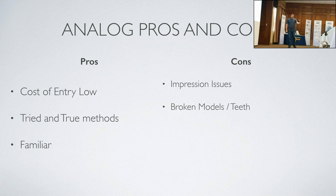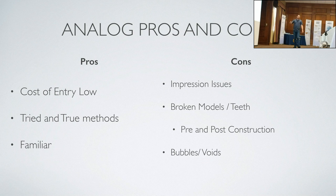Analog cons: impression issues. Sometimes it just blows my mind — I get a box, open it up, no packing material, and it's just models rattling around. After UPS is done with them, all the teeth are broken. I'm calling the doc saying take another impression. Or I'm sitting there like a puzzle, gluing pieces all together. Broken teeth happen both before you start and after you start — when I separated that stone model, the waxed teeth came out with it. Bubbles and voids — bubbles from the impression turn into positive bubbles on the model, and voids where they didn't pour it up correctly — you're missing a whole tooth and they say 'reset that tooth.' And of course there's shipping and pickup.